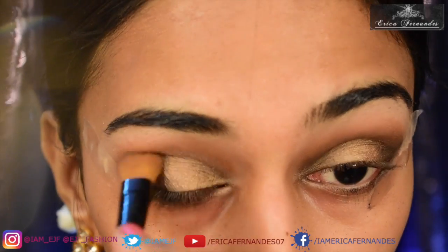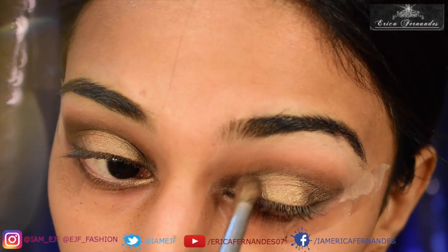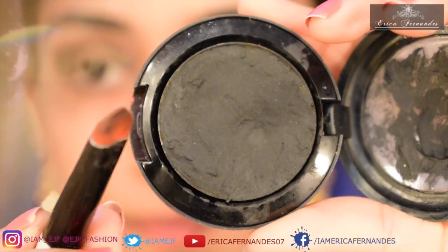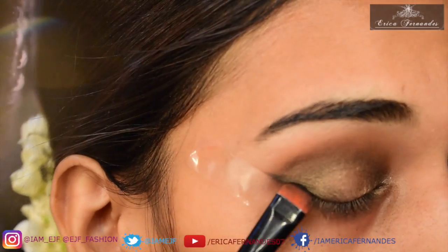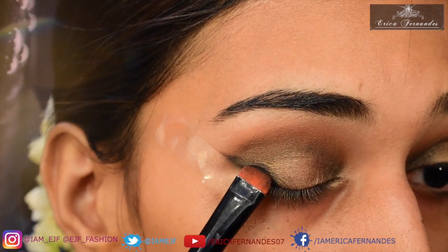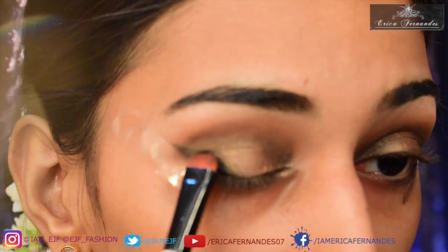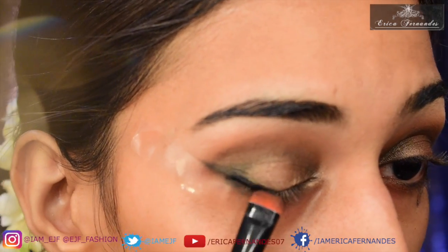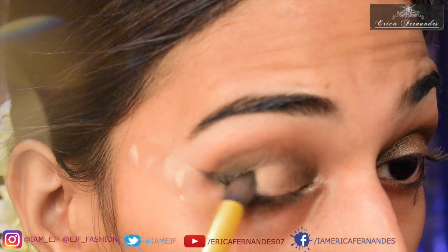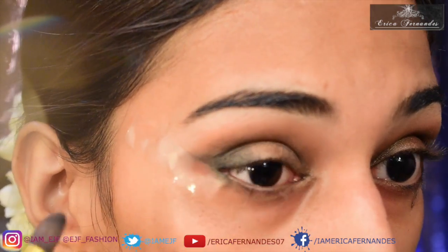Now I'm going to take the crease brush again and go around making the eyeshadow a little bit darker and more defined. Then I'm going to take the cake eyeliner, spray a little water on it, and use it near the outer ends of the eye — it should go over the cellotape — to give a nice defined line. Basically it's going to be a blended winged eyeliner.